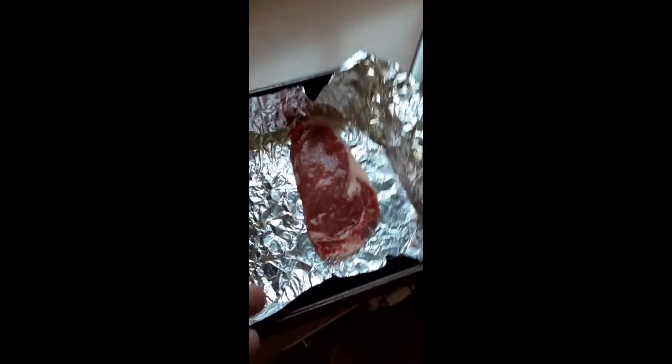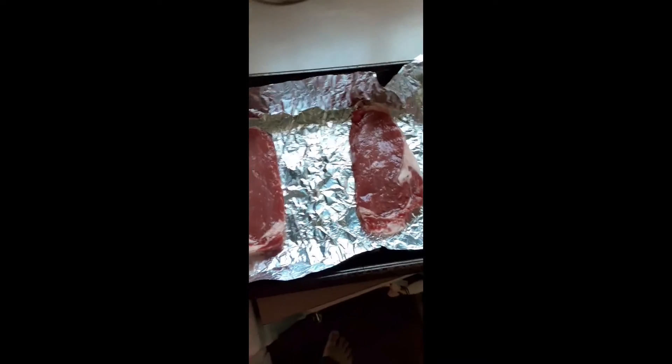Get out your steak and wash off the blood, then put them a decent space apart on your baking sheet.